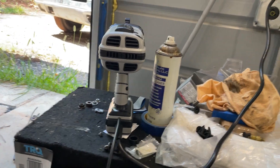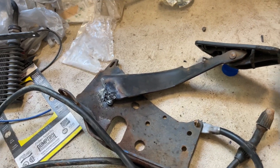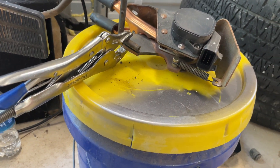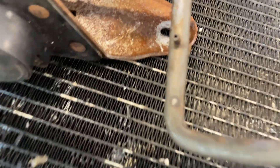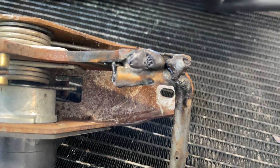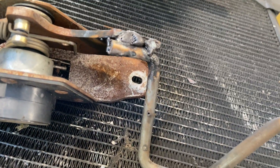Getting ready to weld a pedal with this little handheld welder I bought. I'll tell you more about it when I post the video, but it works pretty good. Did a test weld, then got ready to weld the pedal for real. Okay, this is the result - not the prettiest, but it holds. I'm going to sand that down and paint it.